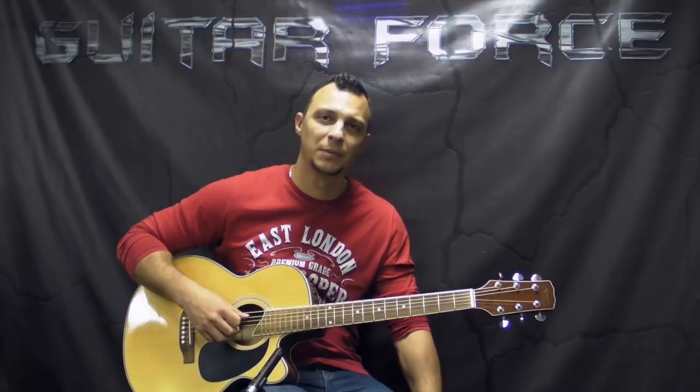What up guys, Alex is here at GuitarForce.com. Today we're going to take a look at the intro part of 'Hiema Trainer Coming,' the acoustic version that Jimmy did. You can find it on film as well here on YouTube. The full lesson is going to be available at GuitarForce.com for purchase, and the link is going to be in the description box down below.